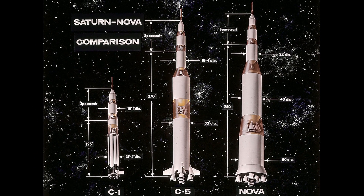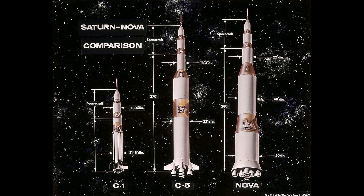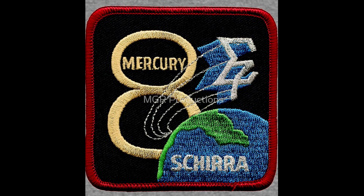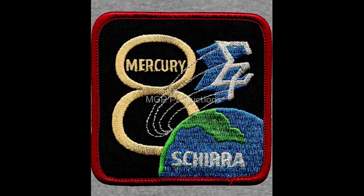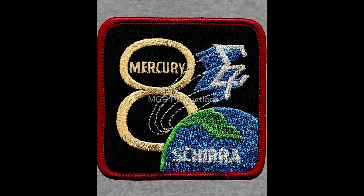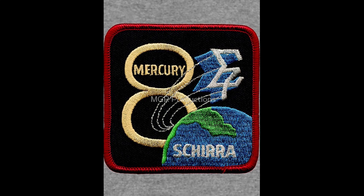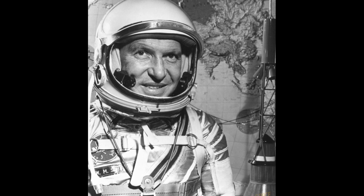Five minutes later, Schirra blew the explosive hatch and climbed out to a waiting crowd. Examination afterward showed clear bruising on his hand from operating the heavy ejector switch, which he felt provided an important vindication for fellow pilot Gus Grissom's hatch expulsion accident during the Liberty Bell 7 mission. Grissom had maintained that the hatch blew without his input, and the fact that he had no bruising was seen as evidence that it was a mechanical malfunction, not pilot error.